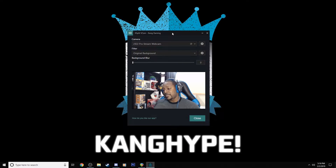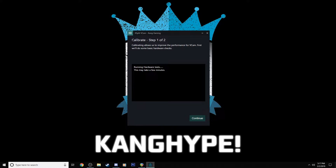So this is XSplit VCam. As you can see, it's a very simple, small program. There are a couple of options you want to be aware of, but the first thing you want to do when you first get the program is calibrate it. It should walk you through that automatically when you first sign in. Calibration is basically going to examine your camera, how you look on it, your movements, and pretty much set the settings that may work best for you. It also examines your hardware to see what might work for your specifications. To get there if you already have the program up, simply go to calibrate — it's running the hardware test right now.